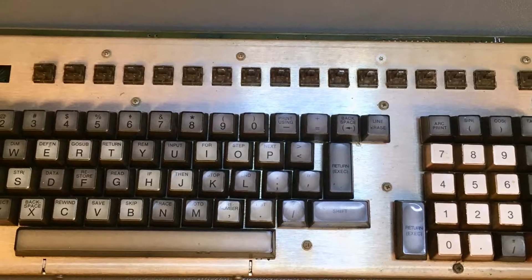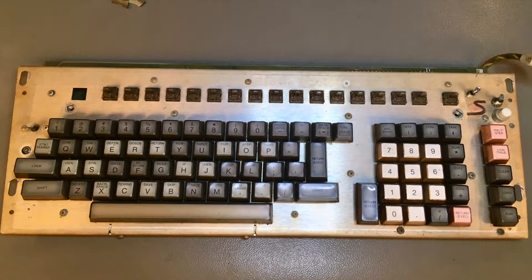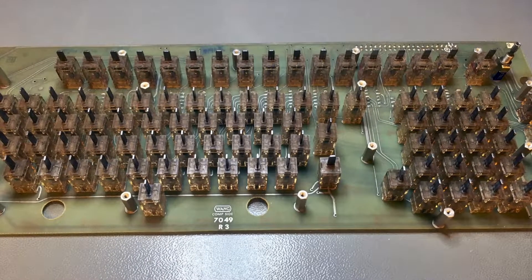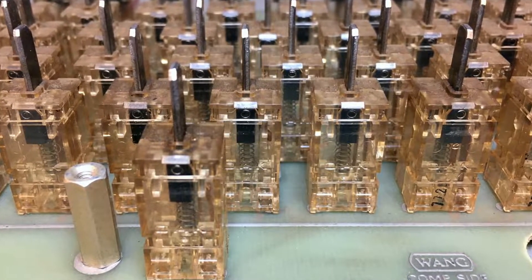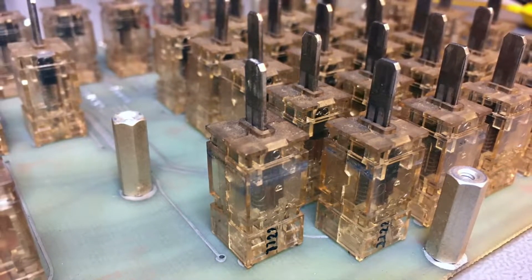The keyboard controller we already tackled, but there is more to it than just the controller. One of the things that is striking about the Wang is the key switches. They are full travel, very robust. I measured all of them to make sure they are working. Only five or six needed some contact cleaner to work again, but for the rest they were all fine — tip-top condition.